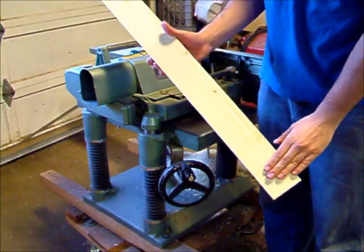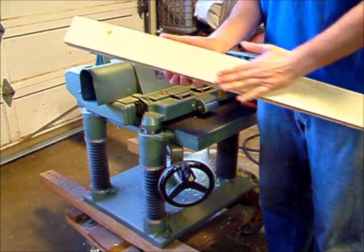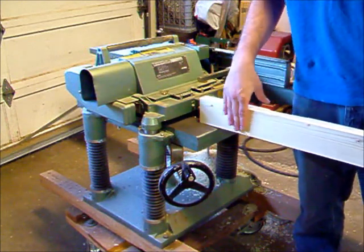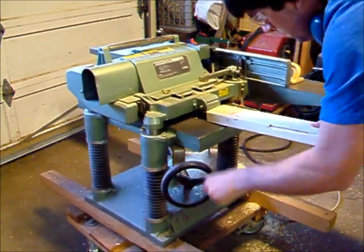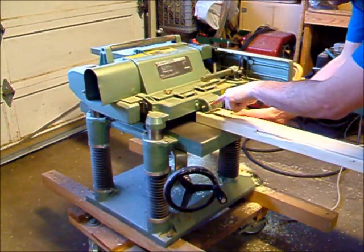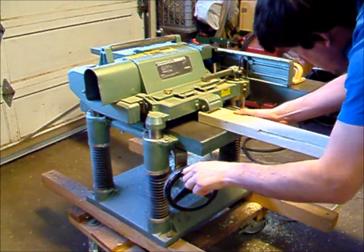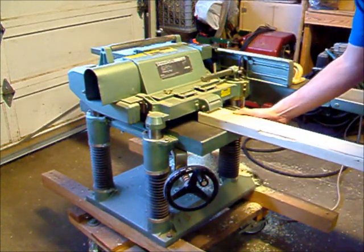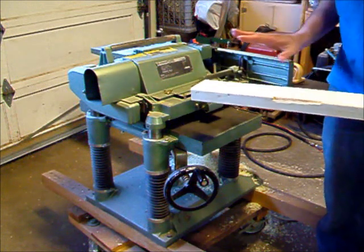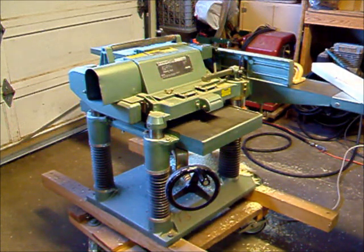Now that I've got this side jointed and then used it to joint the 90-degree side, now that I've got those two smooth, I can run it through the planer to get this top surface smooth relative to this one. To do that I need to lower the bed here until the board will fit in. It has a dial to show you how aggressive a cut you'll be taking, so we'll first set it to taking off one thirty-second of an inch. The planer is unique in that it actually has feed rollers, so once I get the board started the machine will handle feeding it all the way through and I'll just need to catch it on the other end.